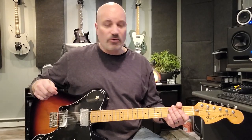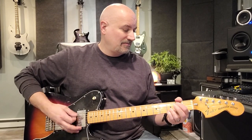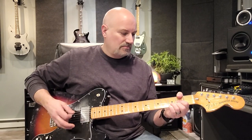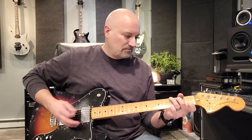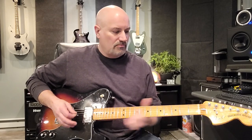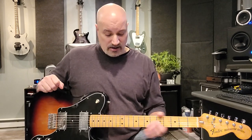Before we dive in, let's go ahead and hear how it sounds before we do anything to it. You can tell right off the bat, once we get higher on the fretboard, the intonation is definitely out. Intonation is basically a fretted note being in tune with a non-fretted note or an open string. I think the setup is going to help a lot.